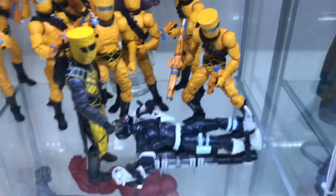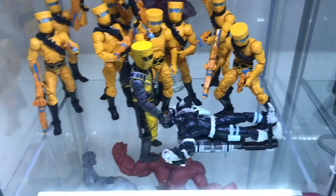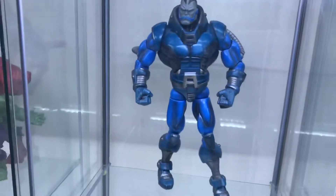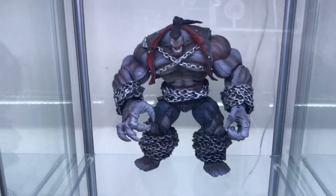I'm going to do an AIM display with Hydra and maybe SHIELD agents who've been captured. I've got the Sentinel as well, Sentinel with Apocalypse, and the bad boy build-a-figure pair as well — so see you in the next video.